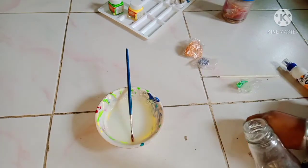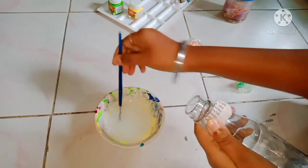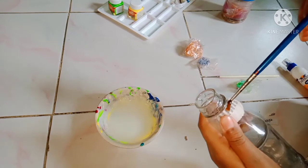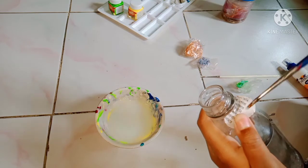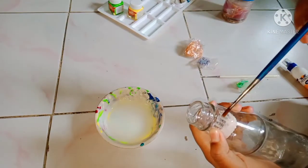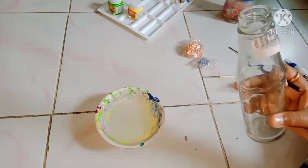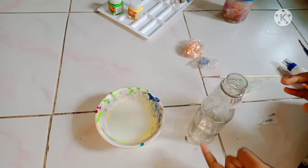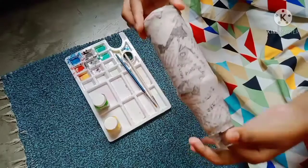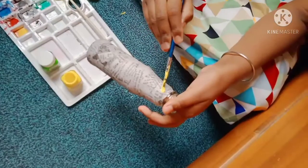This bottle is filled with water. I am going to take a look at this. If you are using this bottle of water, you can put it in the water. When you are using this bottle, you can add a bottle of water before you are drinking.